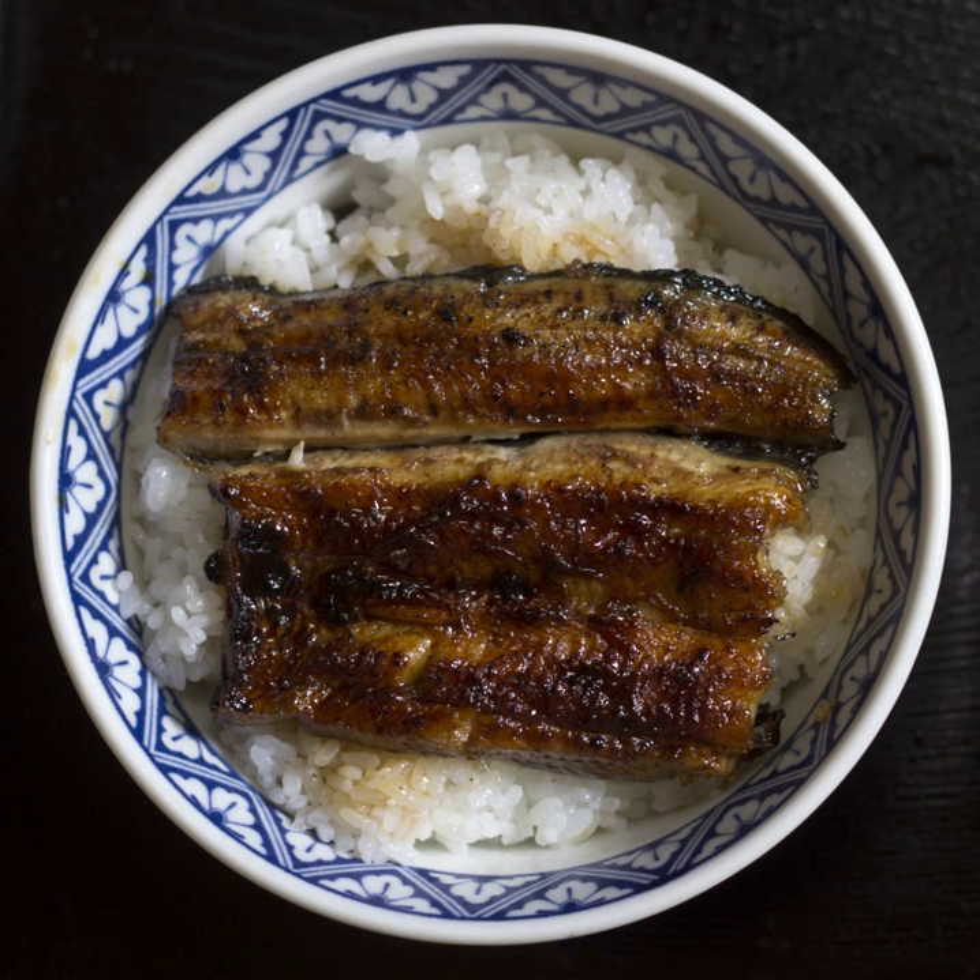Donburi, literally 'bowl', also abbreviated to 'Don' as a suffix, is a Japanese rice bowl dish consisting of fish, meat, vegetables or other ingredients simmered together and served over rice. Donburi meals are served in oversized rice bowls also called Donburi. Donburi are sometimes called sweetened or savory stews on rice. The simmering sauce varies according to season, ingredients, region, and taste.